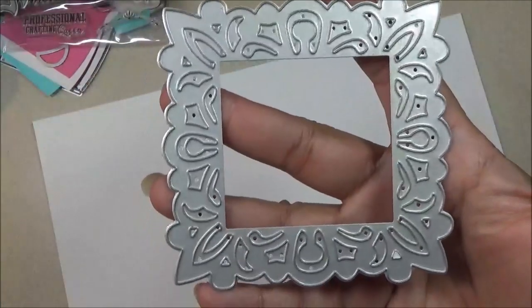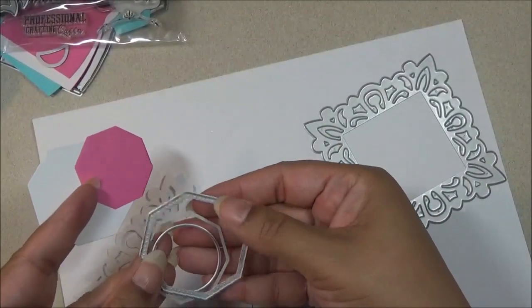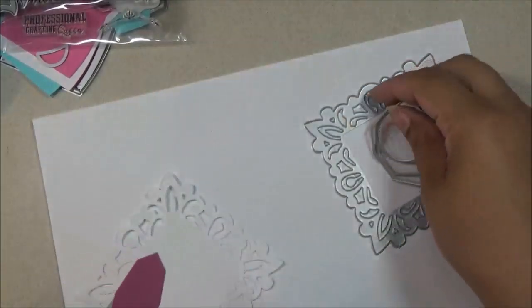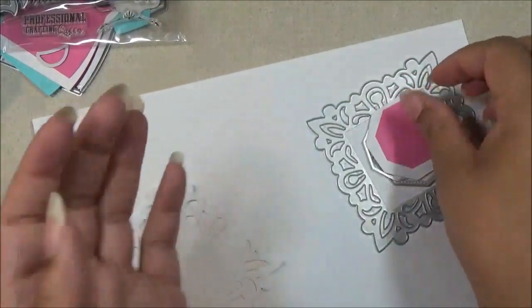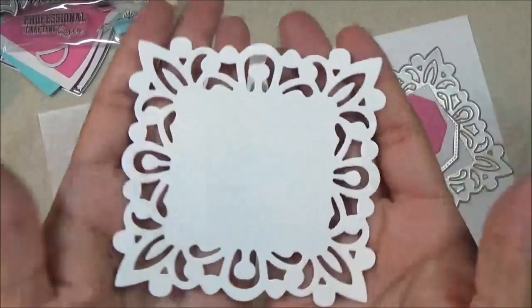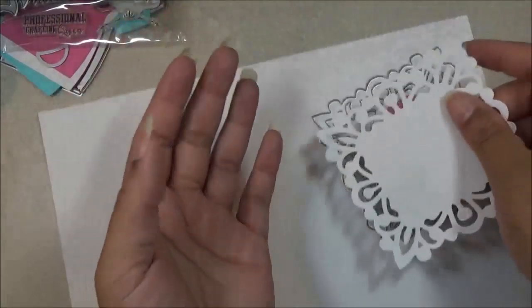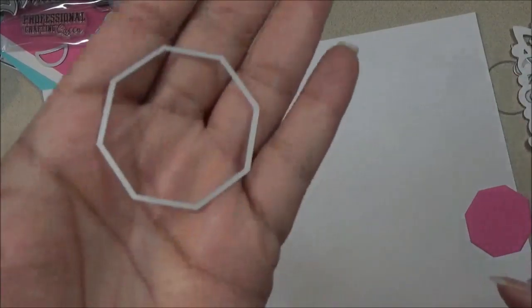Then I have some sets of nesting dies, but they're detailed. This is the lace one — it comes with some shapes. I didn't cut out the circle, but I cut out this piece. You can see how that looks; I'd probably mainly use the square lacy part. I guess you could use the other pieces for sentiments, tags, or something like that.